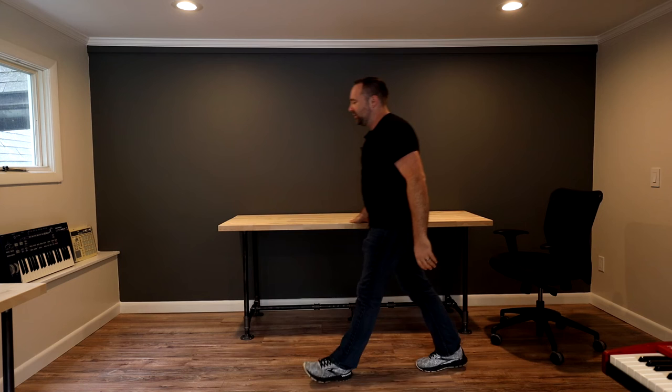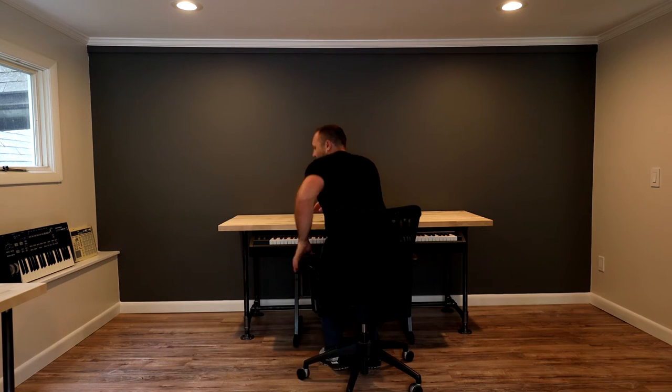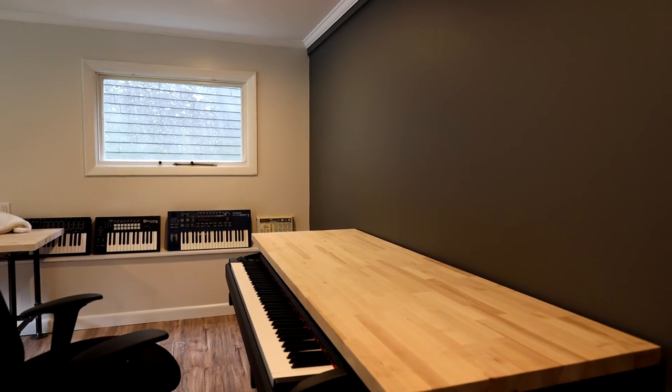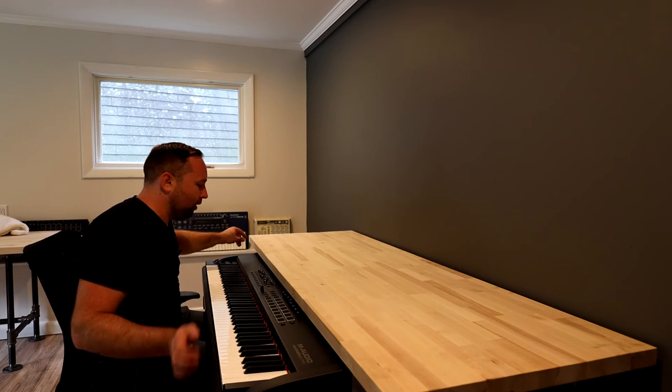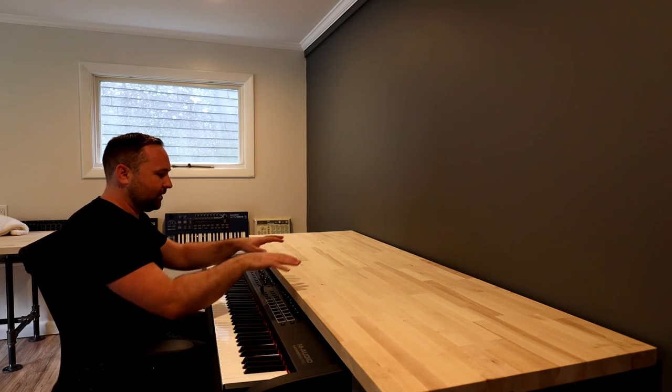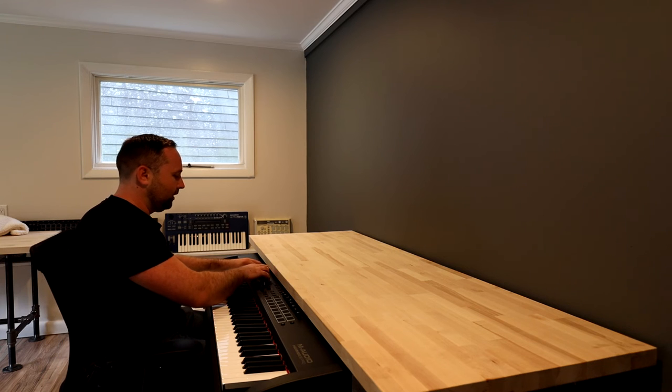There you have it — this is my new studio desk. Let's put the Hammer 88 Pro underneath and see what it looks like. Wow, check this out — the Hammer 88 Pro fits perfectly under there. If I want to use the controls on it I do need to pull it out, because I didn't want the desk any higher than it is. Having the desk at this height the keyboard fits perfectly underneath, and I can still use the desk surface from a seated position. I'll either keep it pulled out during a session or slide it in with just the keys exposed and use another control surface to control my DAW.